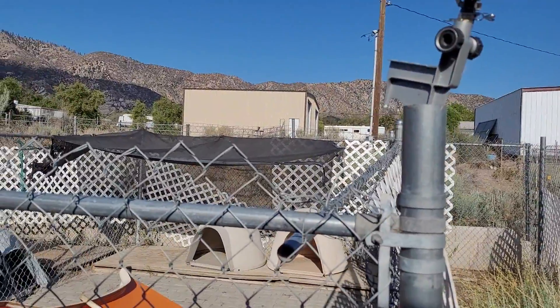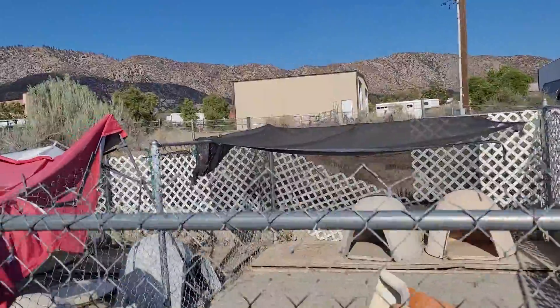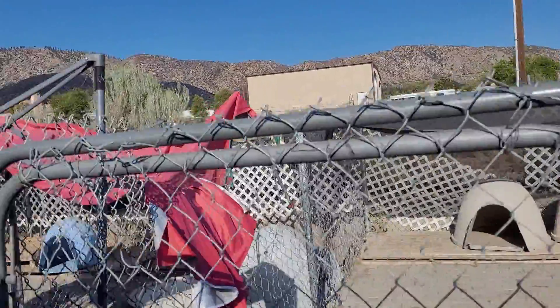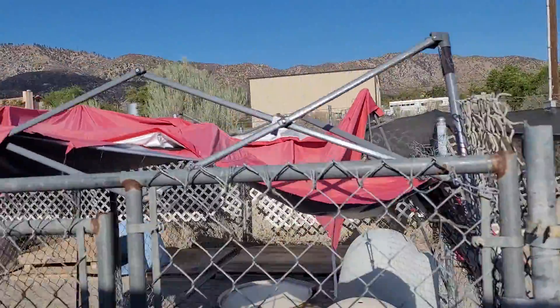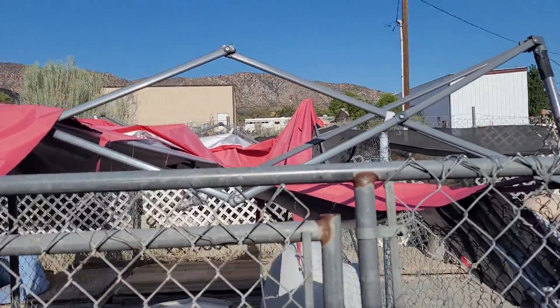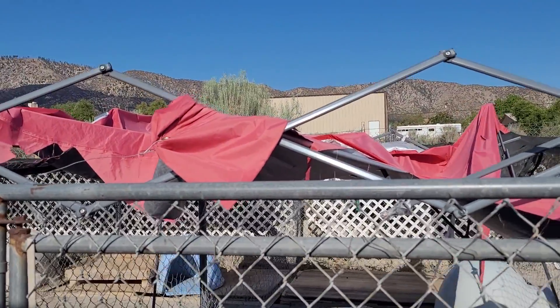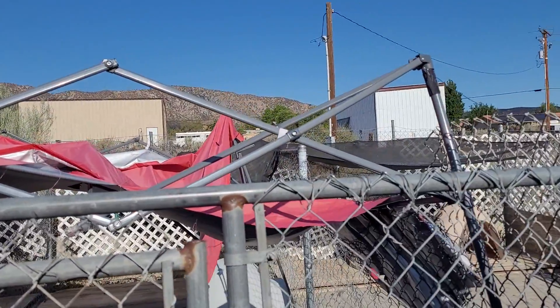We're also going to be replacing the shading across the backs of the kennels. I'll be removing the remains of this easy-up. Our last boarder — I don't want to call it boarder because they're rescue dogs that stayed here — trashed this canopy.